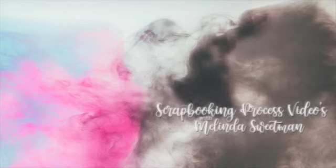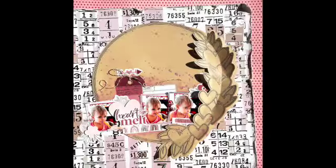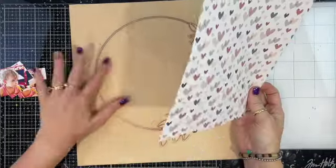Hello, my scrappy friends and a big welcome to my channel! This video is part of the Tracy Reed Designs 'My Person' YouTube hub that myself and a bunch of the team are participating in.